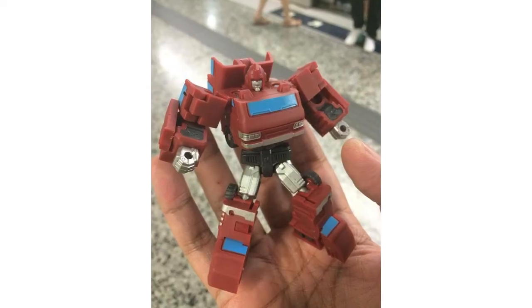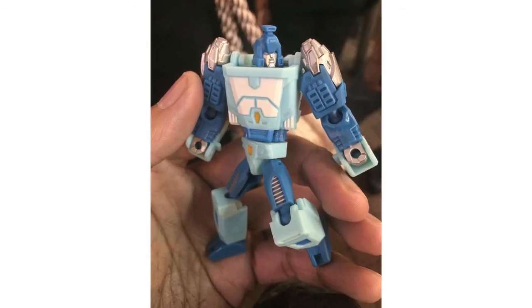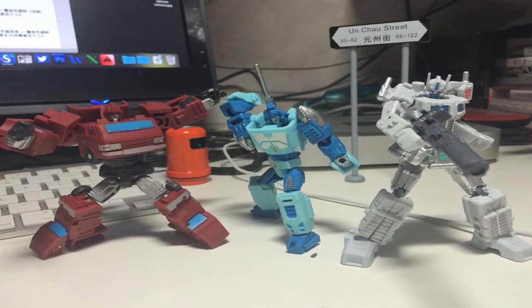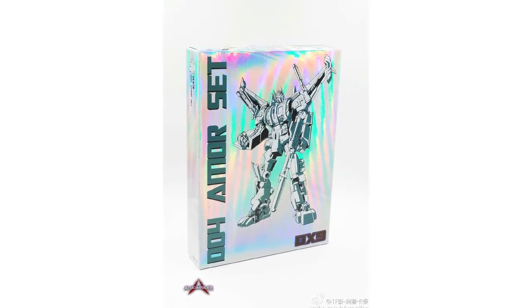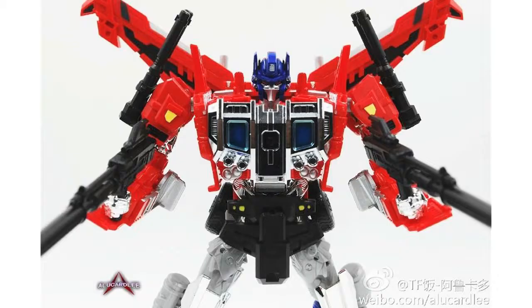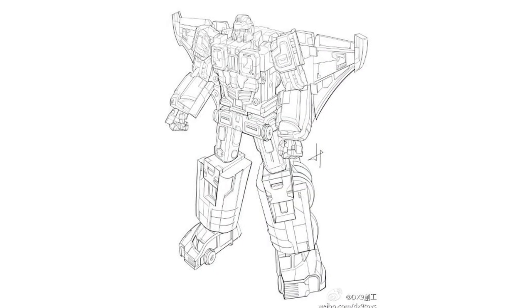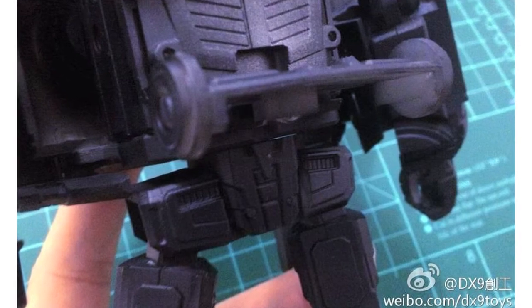It's been quite a busy week in terms of DX9 toy news. TF Prototype shared images courtesy of Facebook user Jimmy U showing DX9's Legend class Iron-Eyden Blur in hand, which looked great, and he even posted a size comparison shot. Alucard Lee posted images of their D-04 armor upgrade set on Weibo and Peaugh reviewed this on his YouTube channel. The line art for their freshly announced D-05 Chigurh has been posted on Weibo as well as an official image showing off his hips.